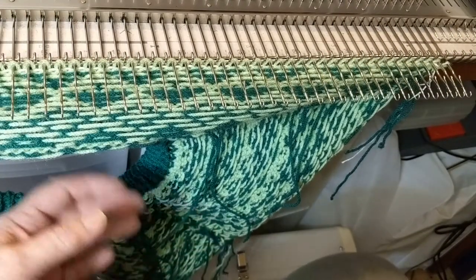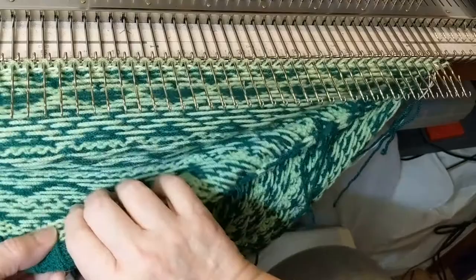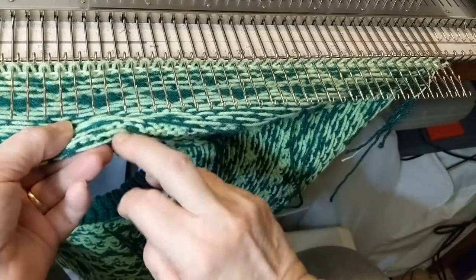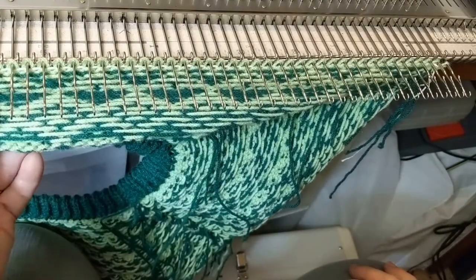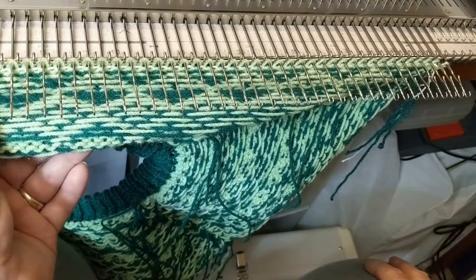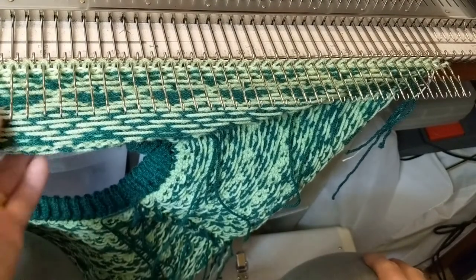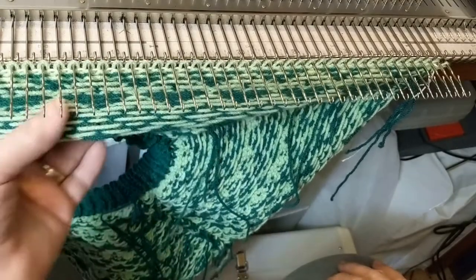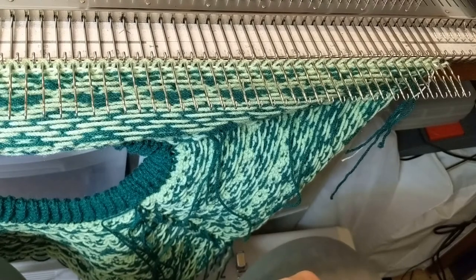We're now getting ready to put in the short row shaping at the base of the yoke. I have hung the back on the machine, and as you can see, we've got quite a fold here. That's because the yoke is a circular shape, or at least a very strong curve, and the needle bed is a straight shape. When you try to put a curve onto a straight shape and mush them together, you get something like this — looks like a very wide dart or pocket.